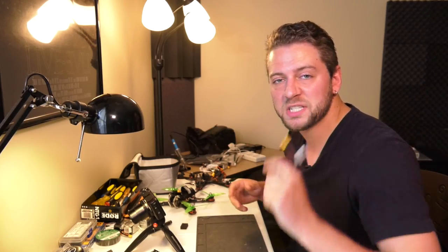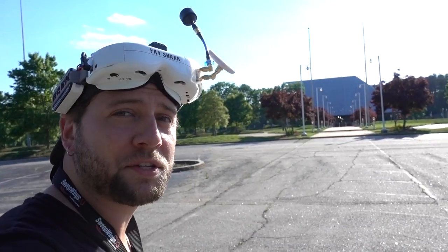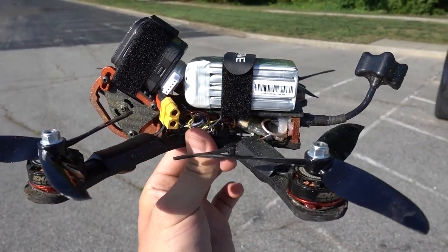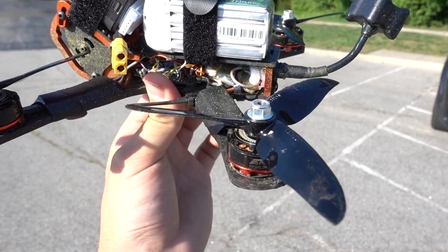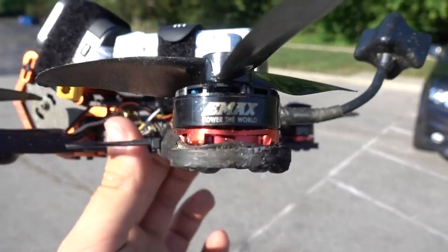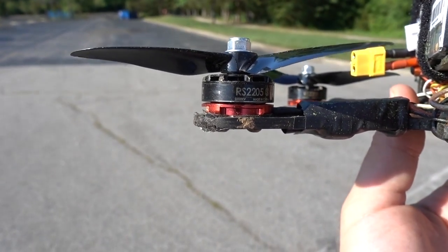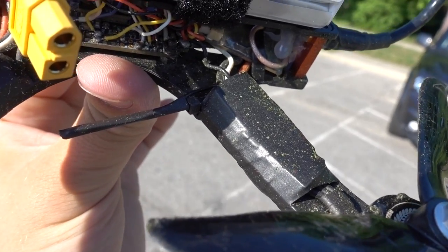All right, I'm gonna get this charging — see you outside. This is one of my favorite spots because of that building right there. We're gonna do a little bit of throttling with this thing and see what this battery can take. My current setup right now is the Armiton Chameleon with DALPROP 5046C propellers. We also have EMAX RS2205S motors and BIA HELIES 30A ESCs.